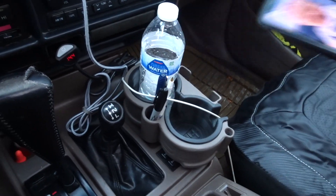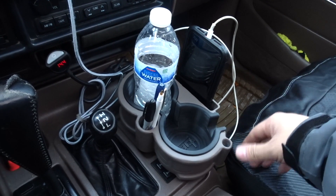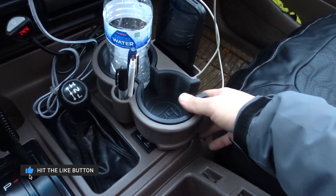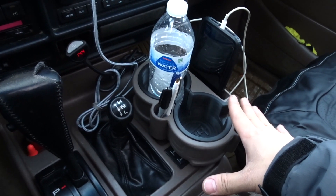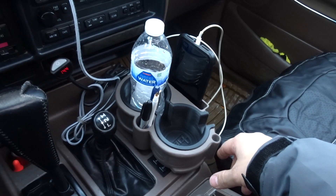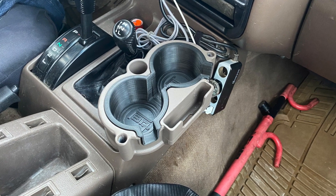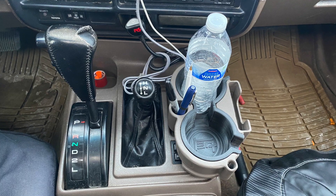So there you have it guys — this is one of the best cup holders I've seen. I looked at a lot of stuff online and it was all very generic and universal. This one is specifically designed for the 80 series — beautiful color match, fits perfectly, and a very great design. Definitely five-star rating. The price is $55, which is a bit high, but for the quality and perfect fit it's well worth it. Shipping was fast, about three days. Really great product and service — highly recommend it if you're looking for a cup holder for your 80 series.